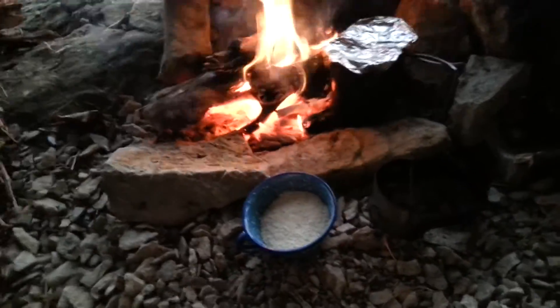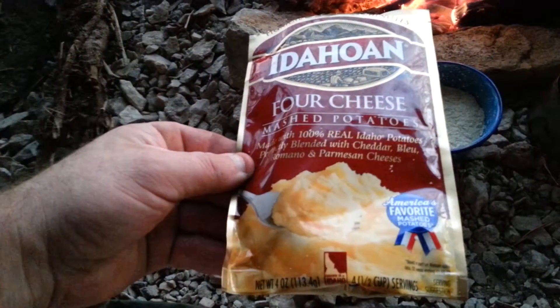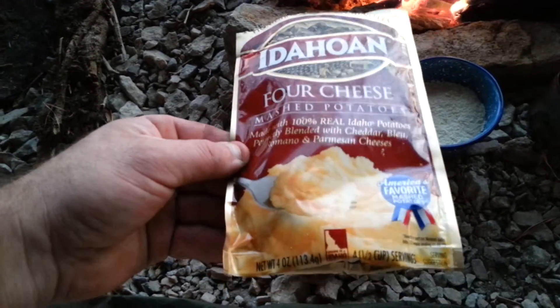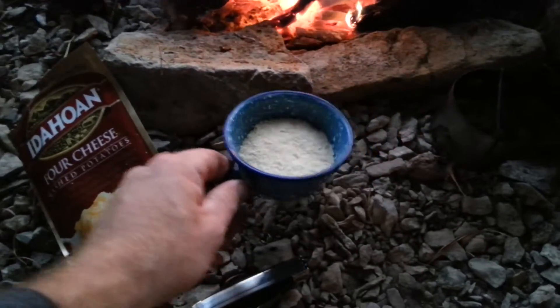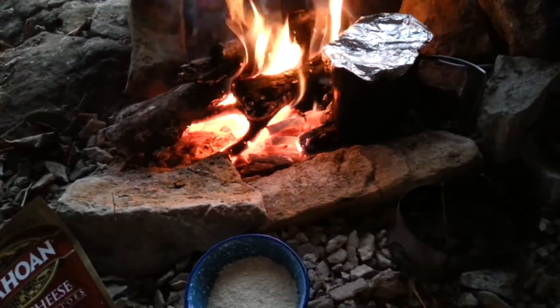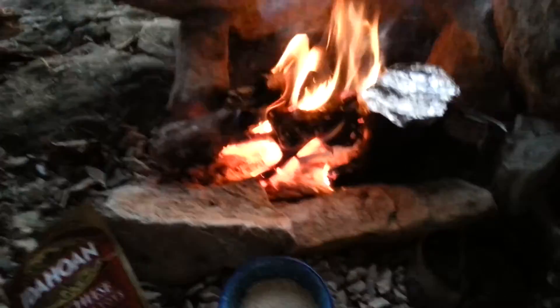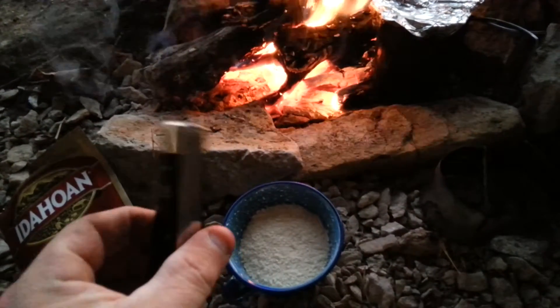Well, it's dinnertime. I'm making some of these four cheese Idahoan potatoes — just add water. I've got my little old-timey cup and I'm heating some water in my canteen cup, and I'm giving this guy a try.